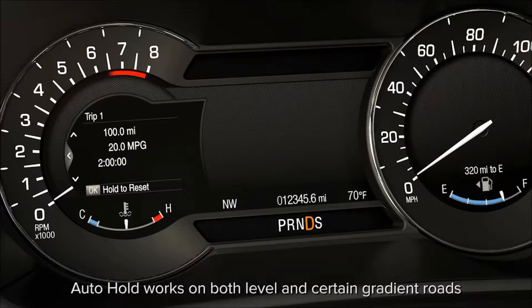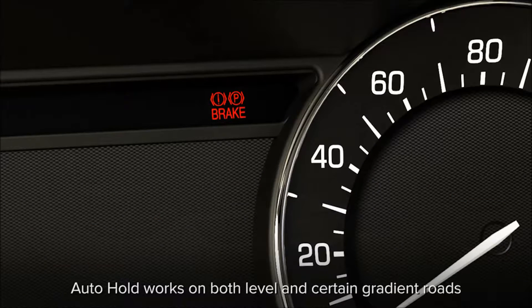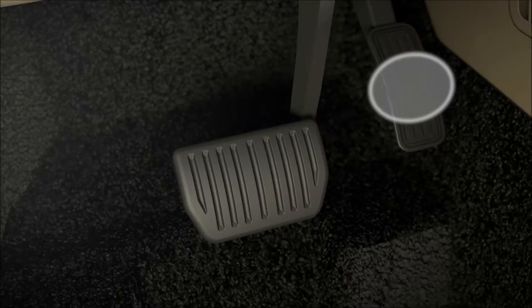If an extended amount of time has passed without moving and you haven't pressed the accelerator, or you leave the vehicle without turning off the ignition, the electric parking brake will automatically engage and continue to hold the vehicle in place. To release the parking brake, just press the accelerator pedal.